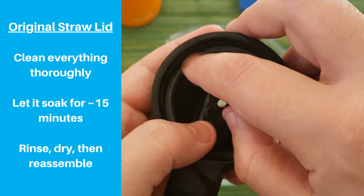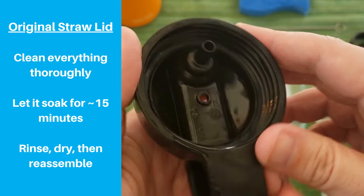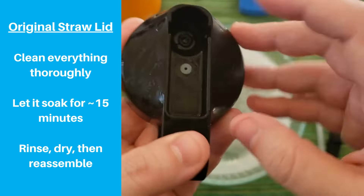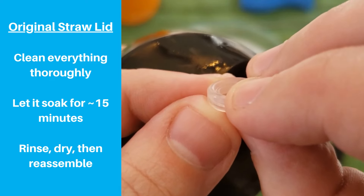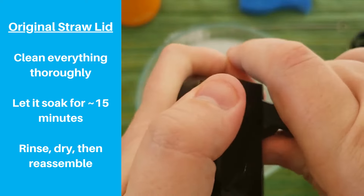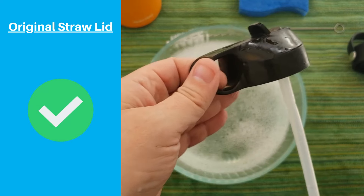Once it's all dry, put it back together the way it was before. Add the large o-ring first and make sure it's properly seated to prevent leaking. Insert the small vent piece from the top simply by pushing it into the hole. Make sure you add the spout gasket in the correct orientation — one side has a slight taper that conforms better to the rounded bottom of the spout, so make sure this side faces up or your cap might leak more. Pop your spout into place and reattach your straw, and you should be all set with your original Hydroflask straw lid.